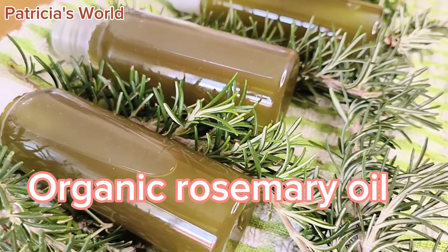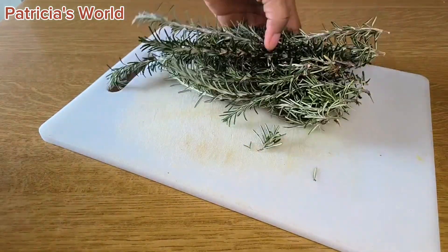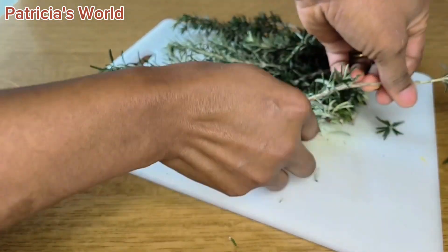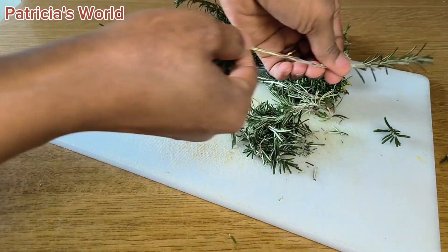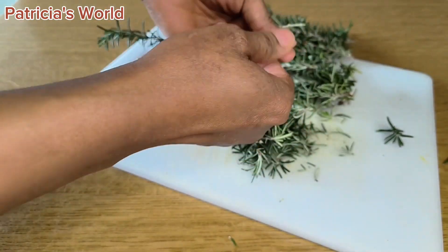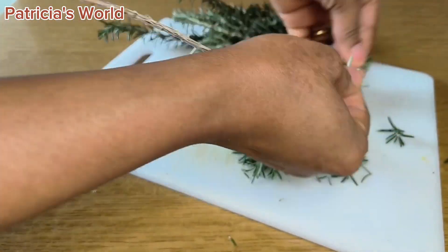Let's get started. Here I have fresh rosemary leaves. You can go for dry ones — whichever your hand can get — they are all serving the same purpose. But I'm really going for the fresh one because it still has all the nutrients I need. There's no specific quantity I would describe for you; go for the quantity of oil that you want to make, whether for commercial or personal use.